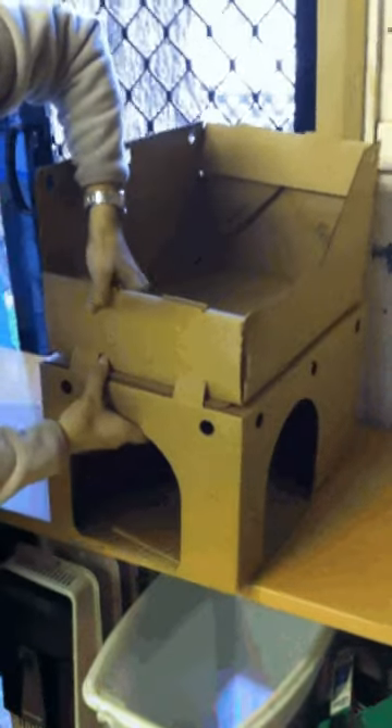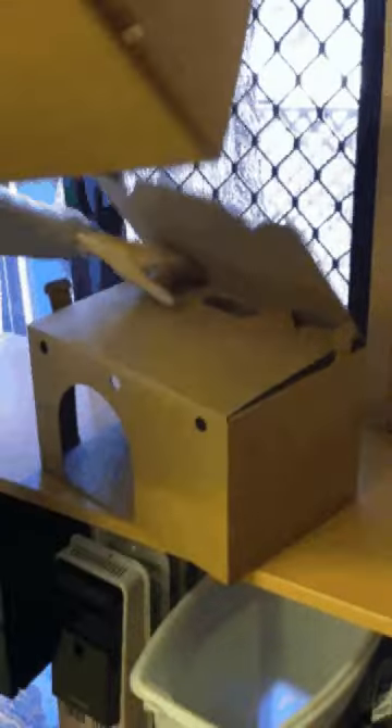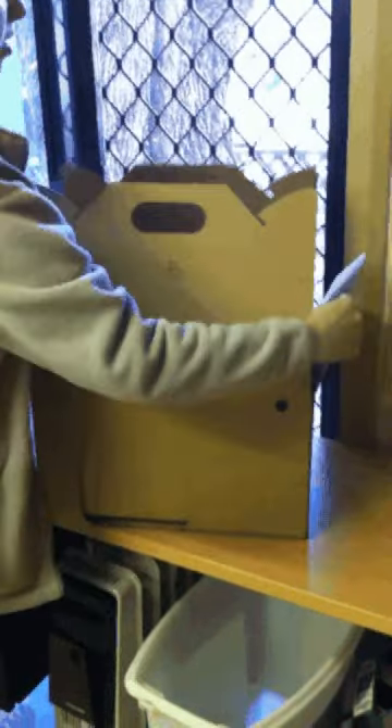Beautiful. So you turn it into a cat carrier. Pull your little tabs back out again, open it up, put it in, fold your handles down and pop it on — just like an old box, and you're done. Great.